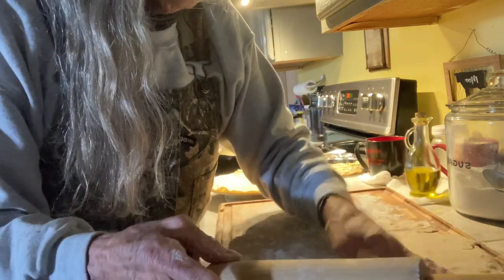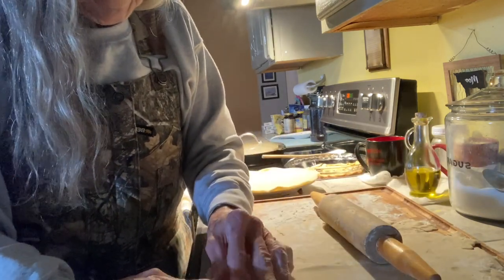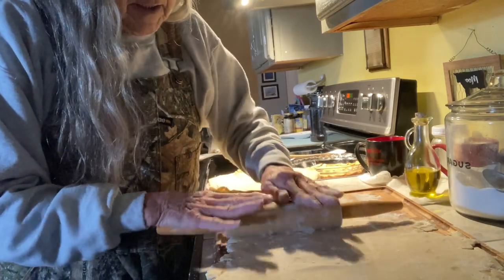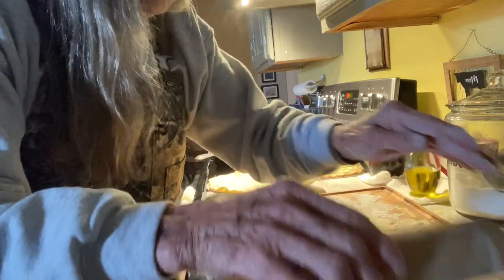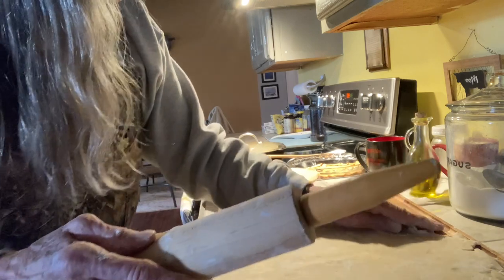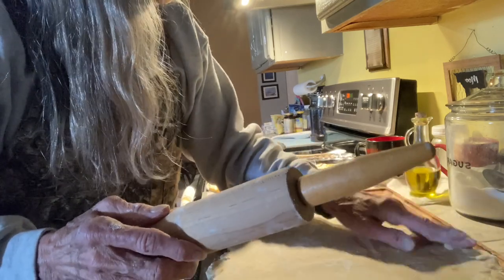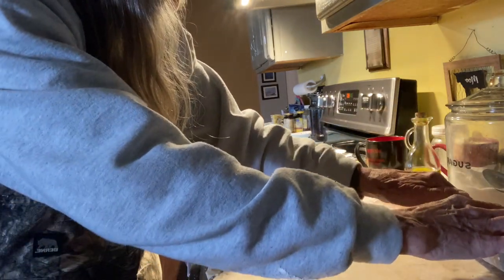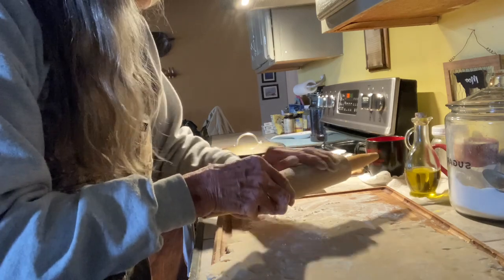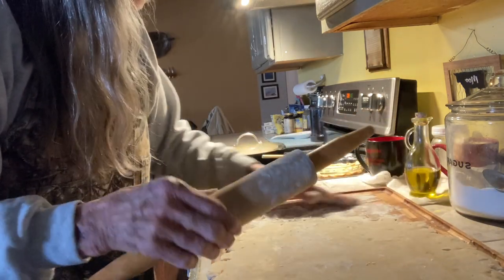It's a no judgment zone. I'm most excited to see how the lard does with it, because I heard it was fantastic. I keep pulling pieces off — does that matter? The flour seems to be helping keep it from sticking.